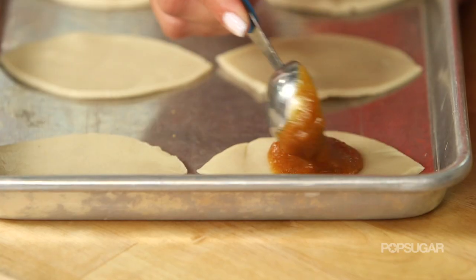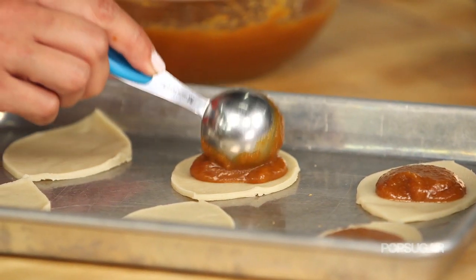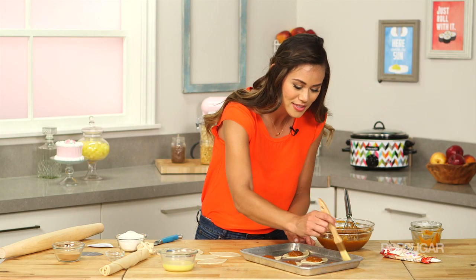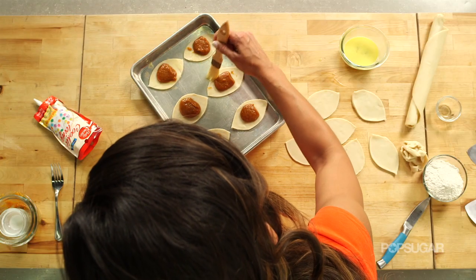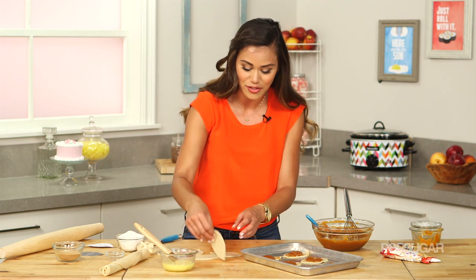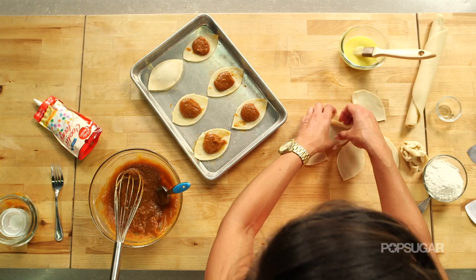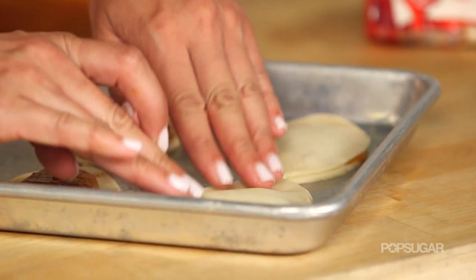I'm just going to put one tablespoon of the pumpkin puree mixture right into the center of each of these little pies, and then brush the outsides of the pies with a little bit of egg wash, just so that when we crimp the footballs, they have something nice to stick on to. Then put the other half of the dough right on top, and I like to press it down before you start crimping so that none of this filling gets out — because that's really the best part.